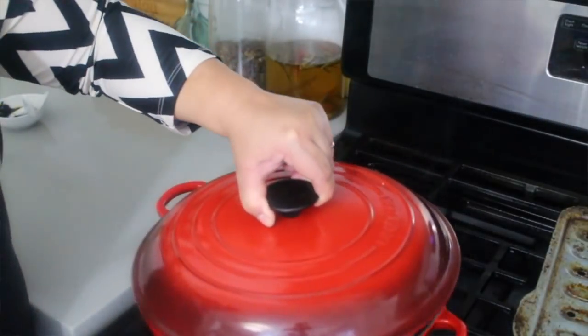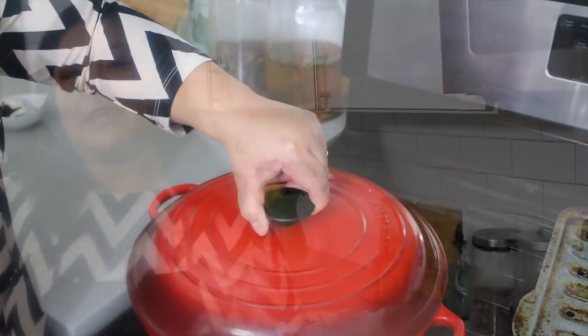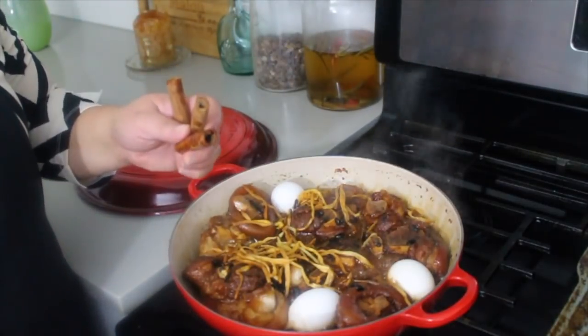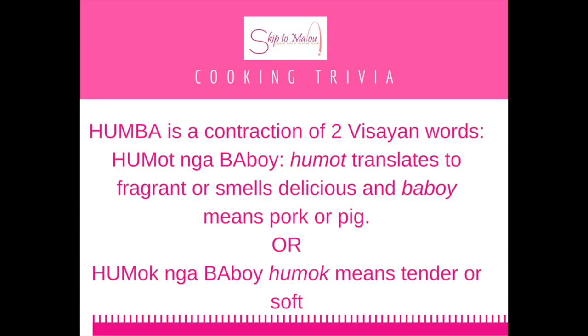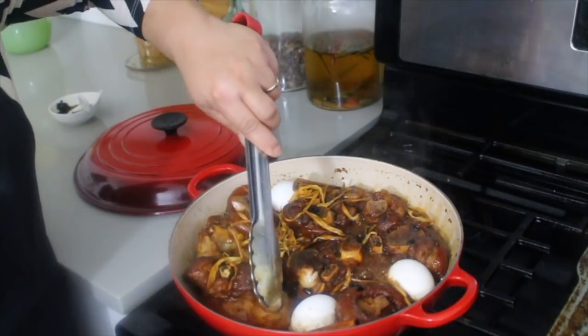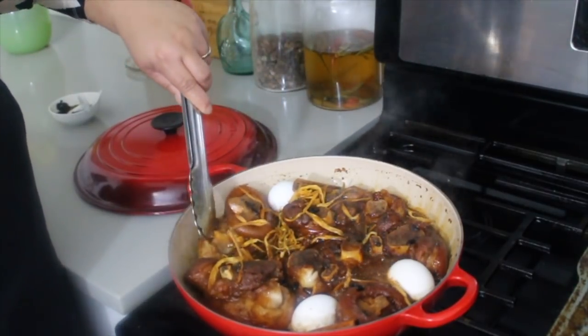I know it takes a while to cook this dish — probably it's going to take you an hour, more than an hour, that's for sure. But I promise you, it's going to be all worth it. When that pork melts into your mouth, you'll be glad you cooked it. I'm adding 3 cinnamon sticks — this will add more fragrance. Remember, it's called humba but it's supposed to be sweet-smelling. So let's cook it further. Look how wobbly that meat is right now.